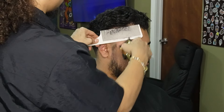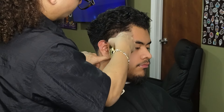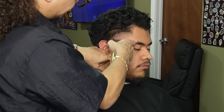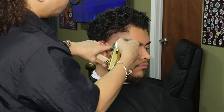Moving on to our clipper-over-comb method — before we use our one guard all the way open, we're gonna go ahead and debulk and shape it up a little bit. Now we're moving on to our one guard all the way open and creating our third guideline. This guideline is gonna help us connect with our one and a half guard and our half guard.